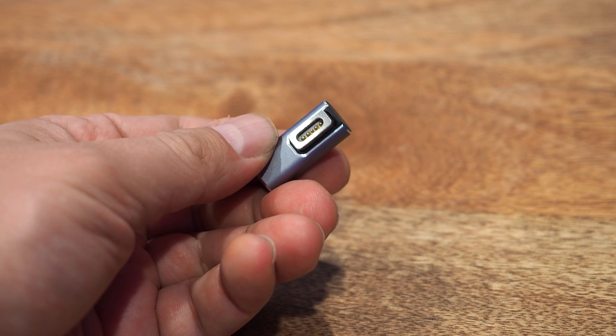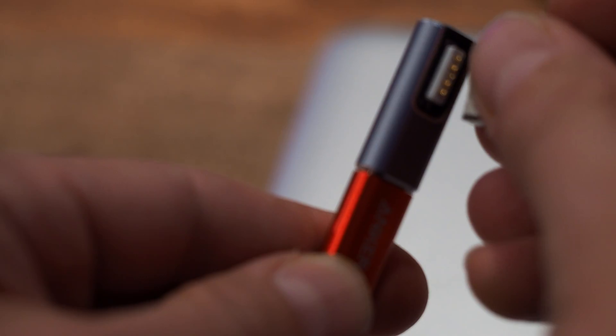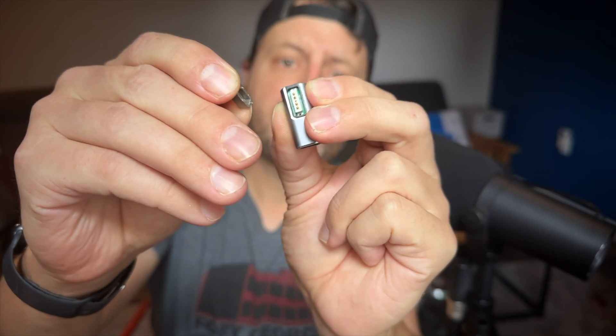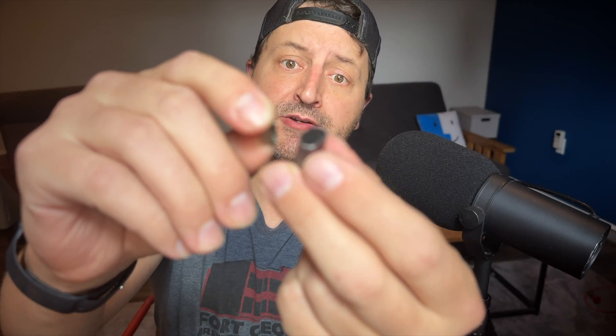In fact, this thing might even be a fire hazard. Check this out — those are 100% real sparks. If you look at the Amazon reviews, I'm not the only person who experienced this problem. This product is legit a danger. I mean, you saw the sparks. Those were real.